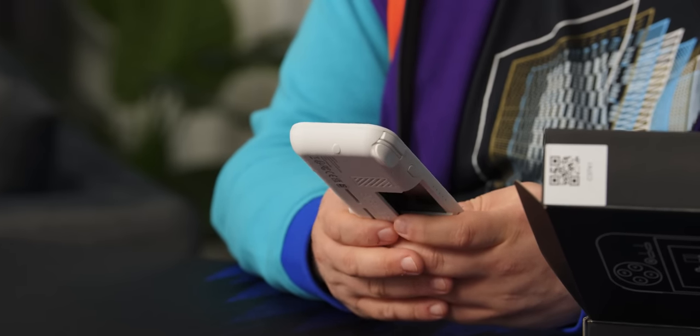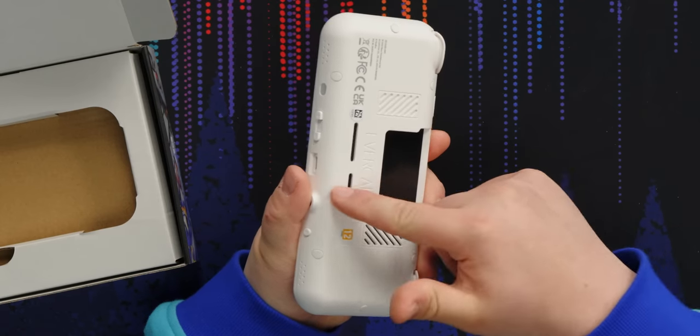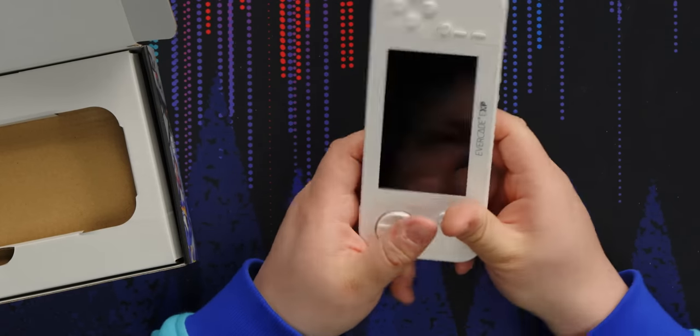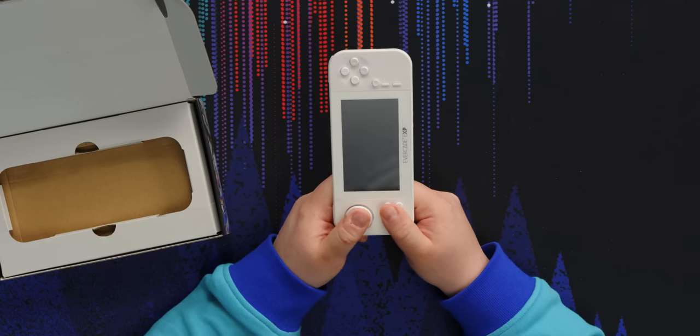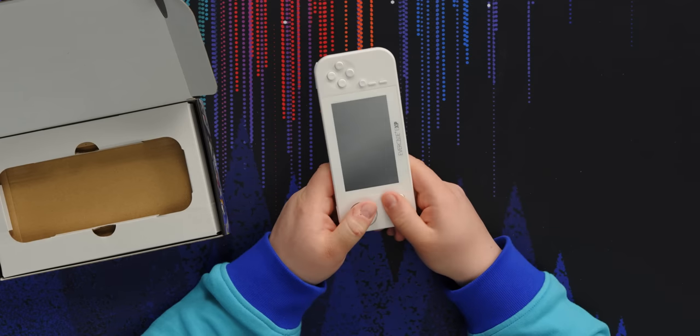It is a little awkward to hold in Tate mode. There could have been like a little indent or something on the back here, but it's just flat. So holding it this way, it's like holding your phone by just the little bottom part of it. It's not an amazing experience, but you can do it.